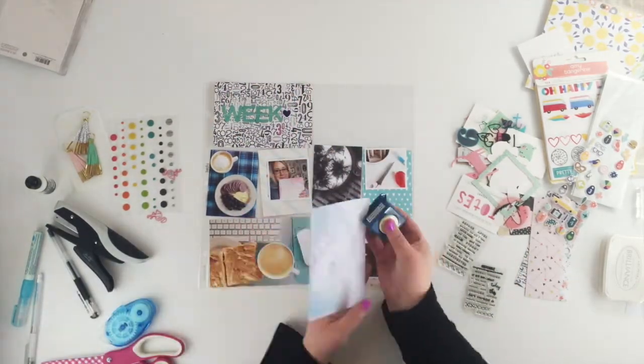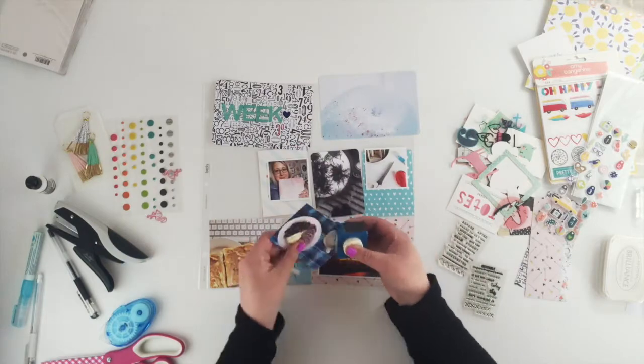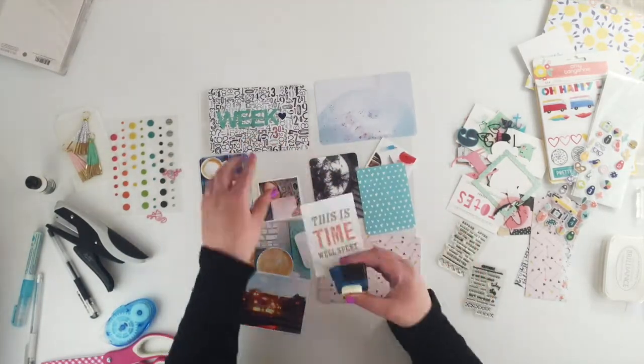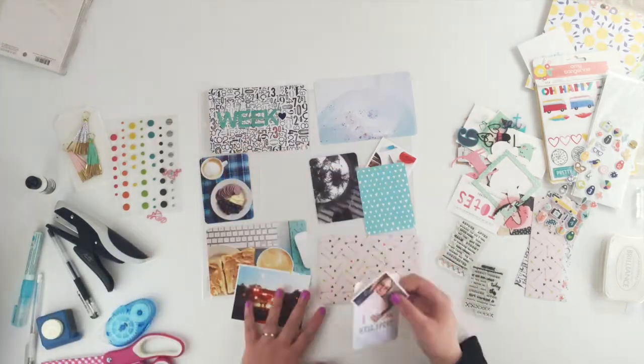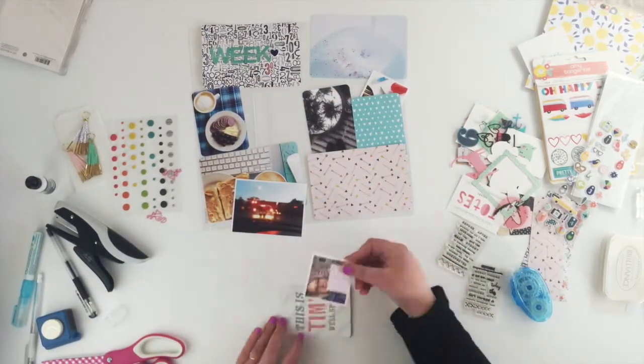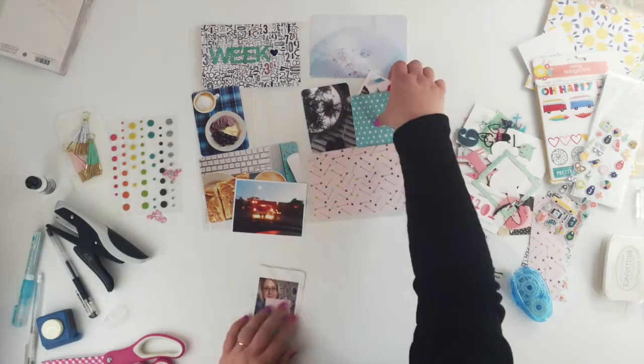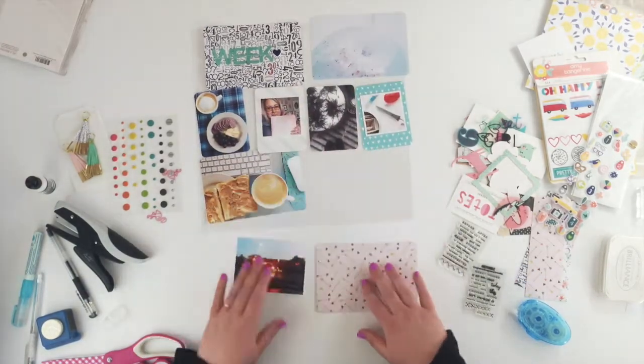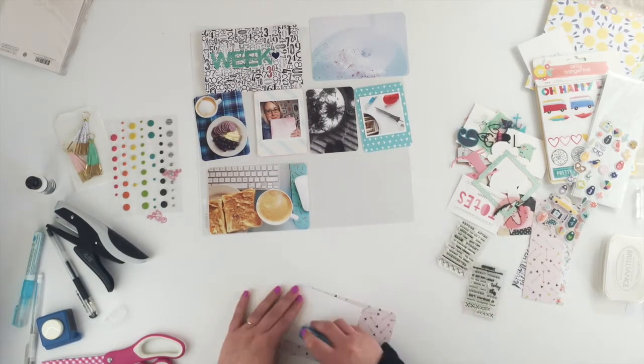I'm just going to quickly round all my photos and the few cards I had there, and I'm going to stick down these wee photos. I liked the background but the title on it didn't really suit, so I've just covered that up with my photo and made sure that the other square photo matched where I stuck that one down.